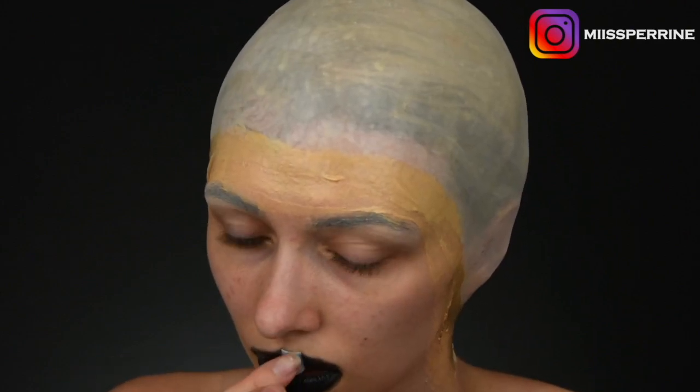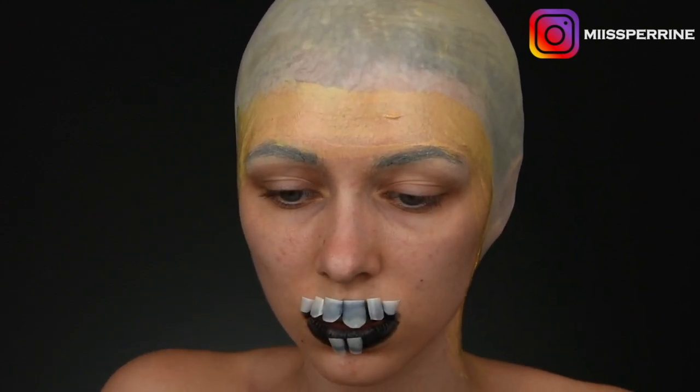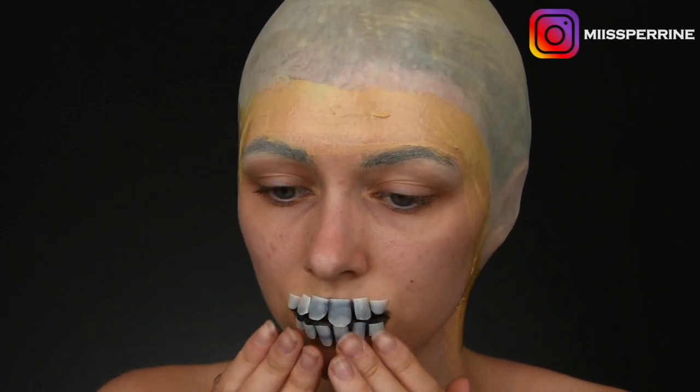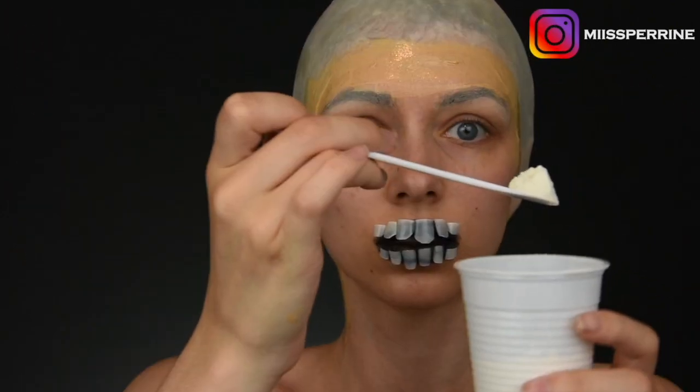So I applied grossièrement du fard gras noir on my mouth, to then place — in fact these are capsules for nails — that I cut like teeth and that I glue with Spirit Gum. So it's colle à postiche, à prothèses, from Make Up For Ever.